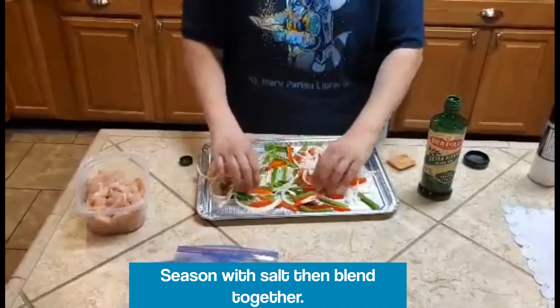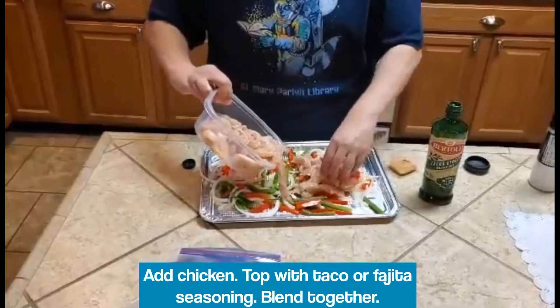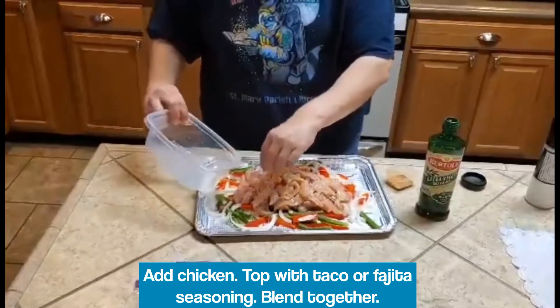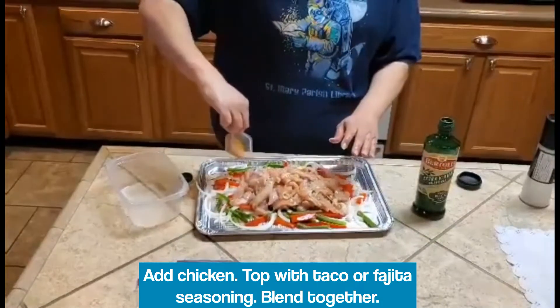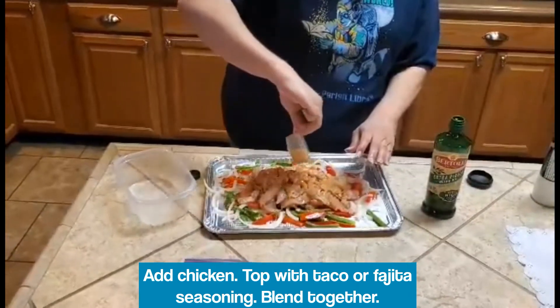Space it out. After that, we're gonna go ahead and just put our chicken on top. From there, we'll put our taco slash fajita seasoning — whichever one you prefer. I like the McCormick; it's just personal preference.